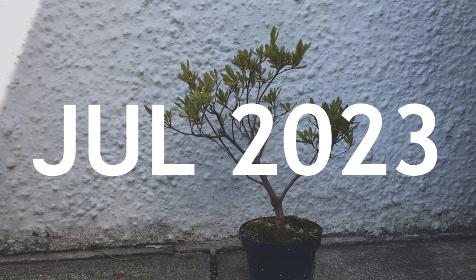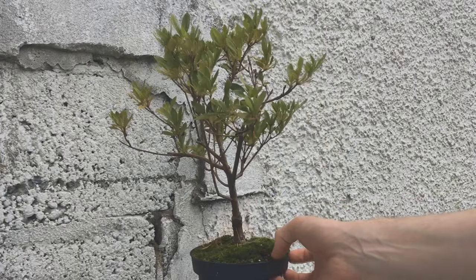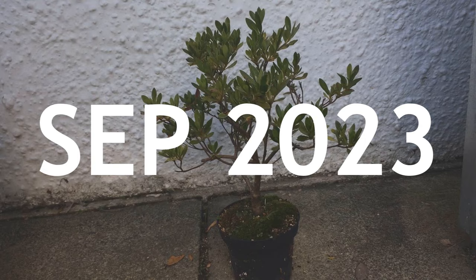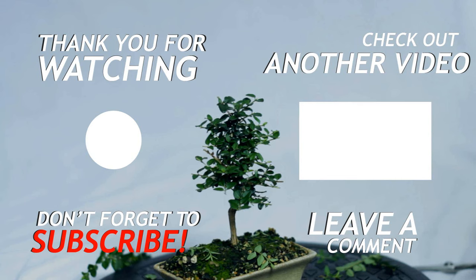Still not much happening in July — it's just kind of back to its normal self. Again in August there doesn't look like much change. There is some growth but it's quite small and compact so it's hard to see, but the main thing is it is healthy. And here we are now — not much has really happened in this video, but that's what happens, it's a slow hobby at times. Thanks for watching, see you next time!